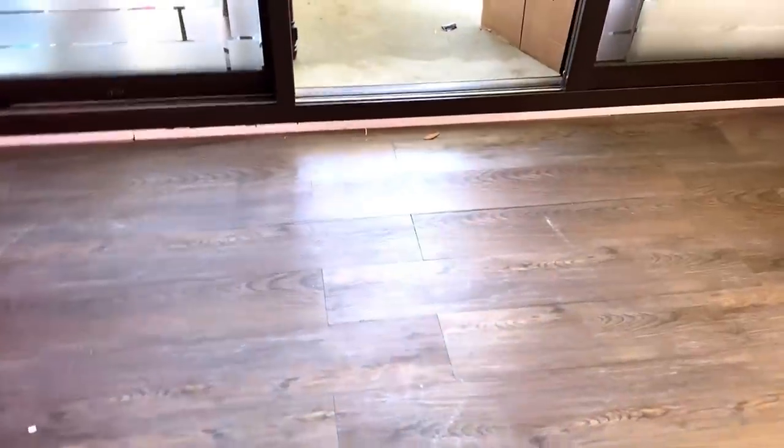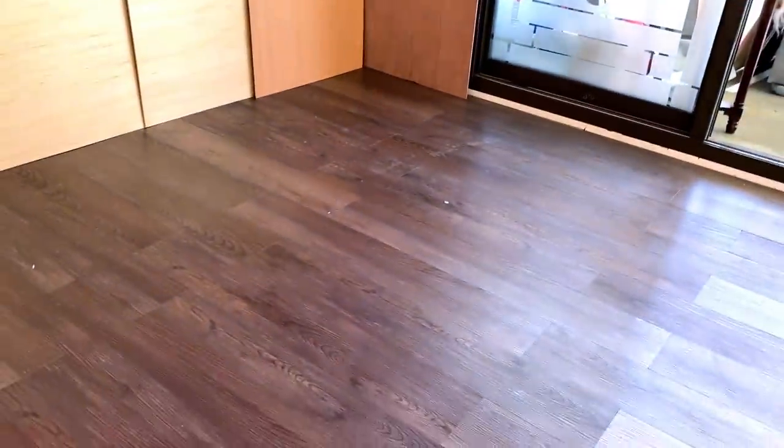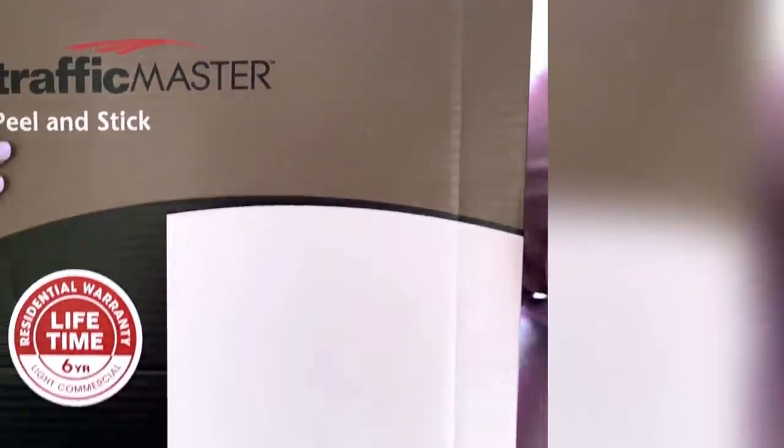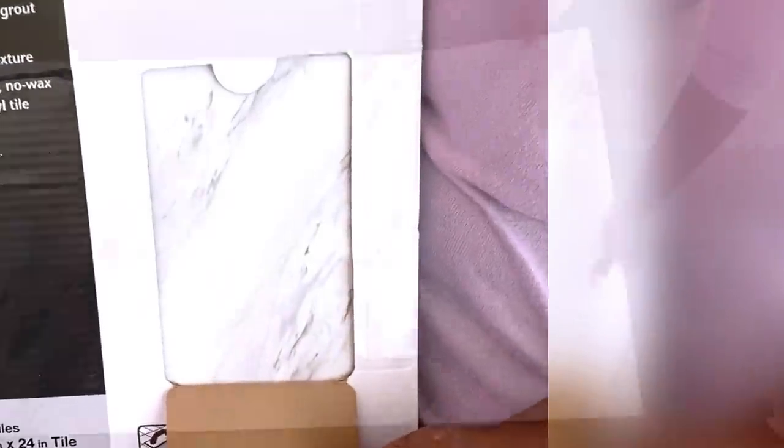Hey guys, it's Eat of Essentials here. So at my friend's place, we're going to be changing up these dark wooden floors into something much brighter. This is what we got from Home Depot — it's a peel-and-stick floor tile. You do not need grout or anything; you just stick it to the floor and follow a particular pattern, and that's it.